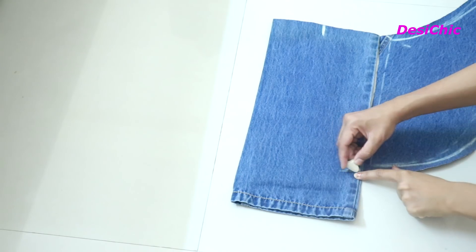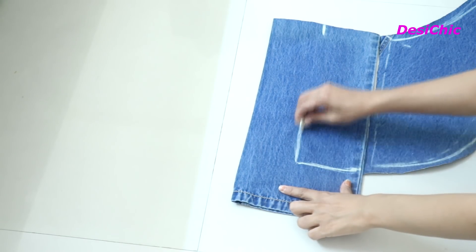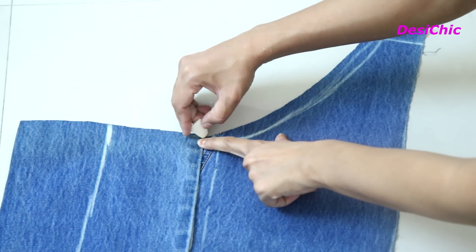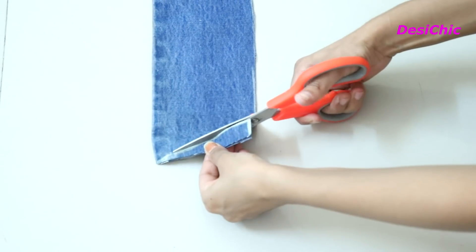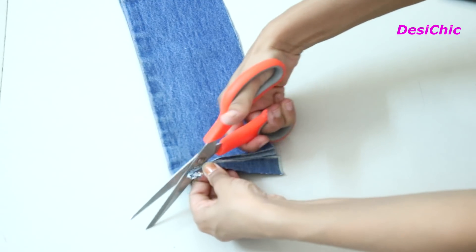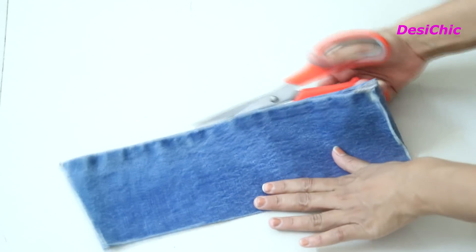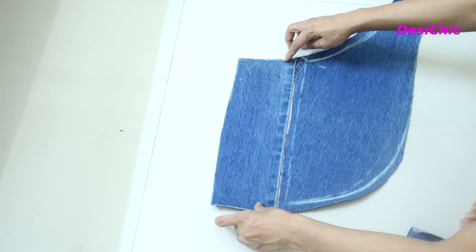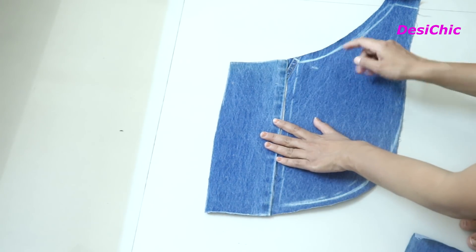Mark at 4 inches, measure the same length which we have for our top, then join both the lines and cut it out. Give a little bit of a curvy shape from above so that it can mix well with the piece which we have already cut. We have two pieces for each part of the front side — join them. Do it for the other side also and our front part is ready.